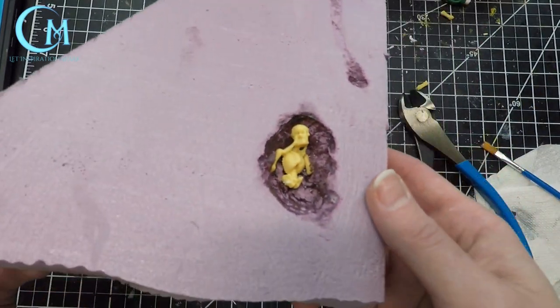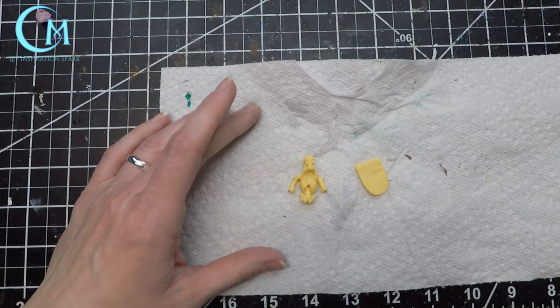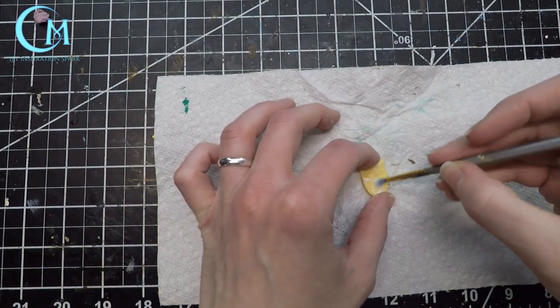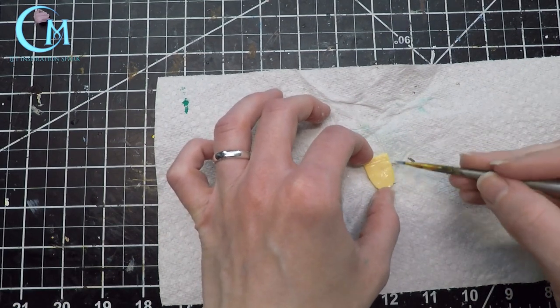Once you have it established as you'd like, we'll look into making sure the skeleton gets a good seal with the Mod Podge Ultra. I found that this helps the paint adhere to these cheap skeletons better.